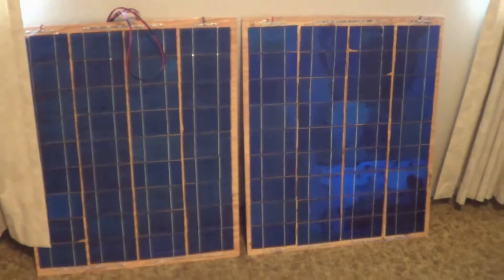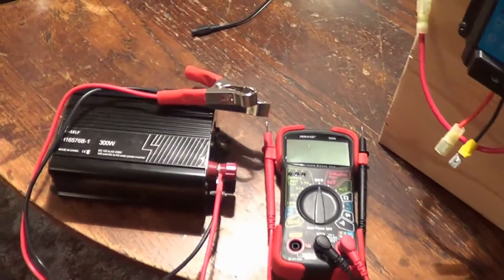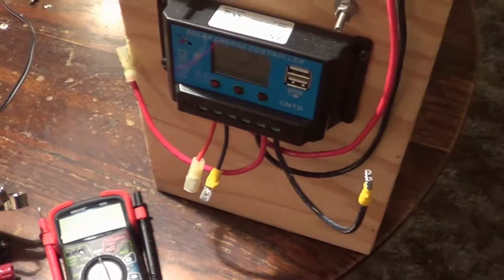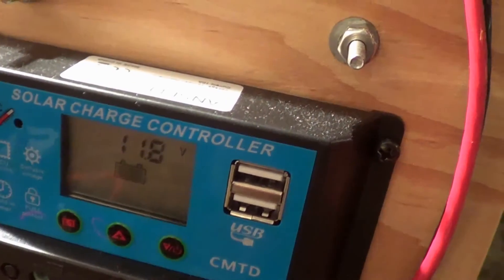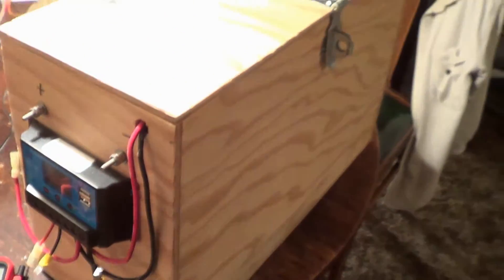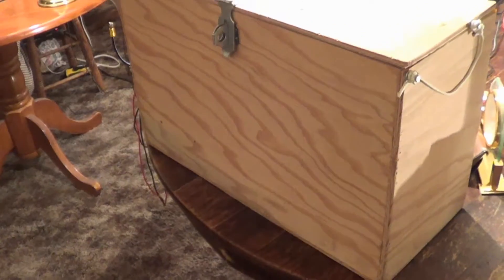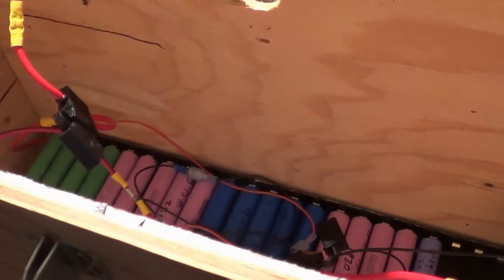I have this little 300-watt inverter that converts from DC to AC so I can run household stuff. I built this nice little box to contain the battery pack. Here's my solar charge controller. The battery pack I currently have that is not working too good is a 3S pack at 12 and a half volts — I've got three banks of cells in here as you can see.